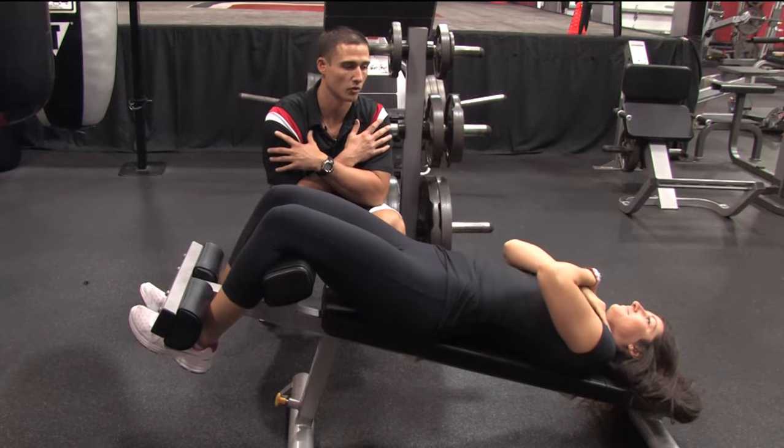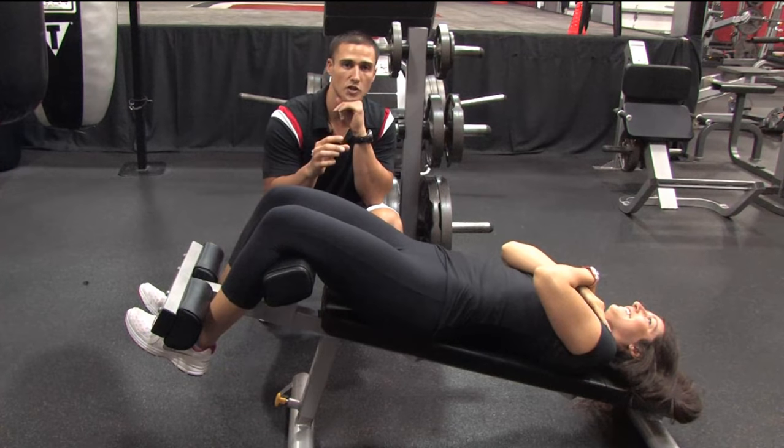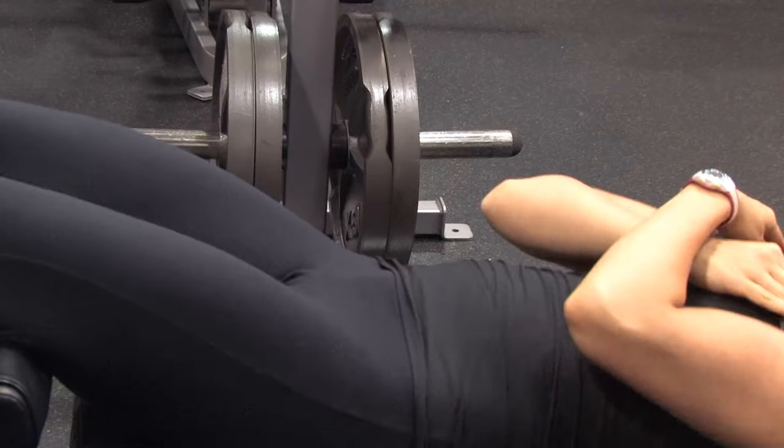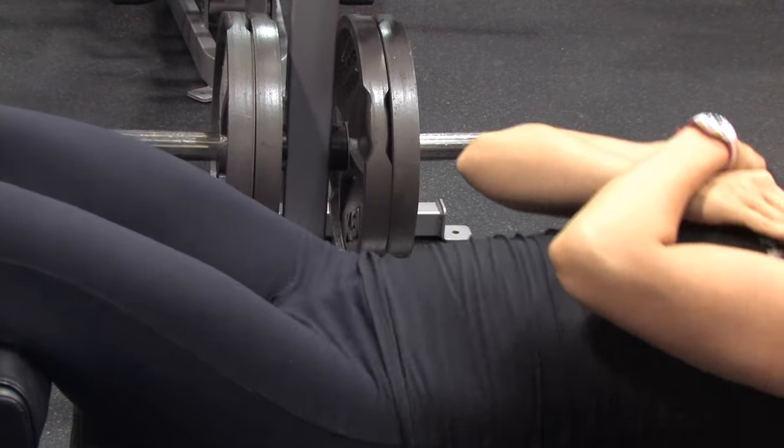She's going to cross her arms across her chest. What most people do before they start is they just fling right up. What Lauren's going to focus on doing is pushing her low back into the bench before she even begins to engage the crunch. So we're going to push the low back in and crunch up and then come back down.